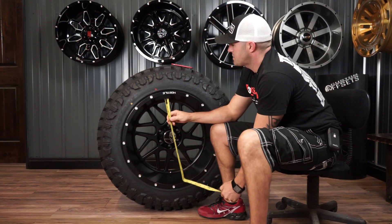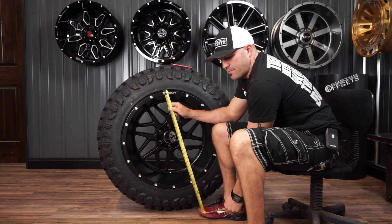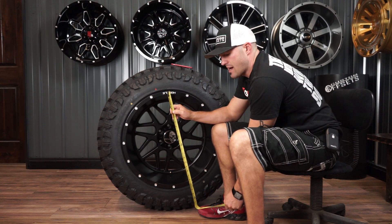So this is gonna be the Hostile Sprocket. It came out at last year's SEMA, so 2015 SEMA.